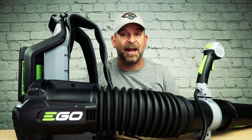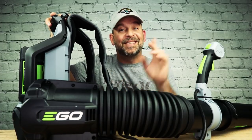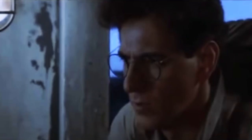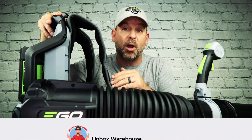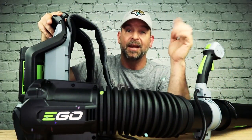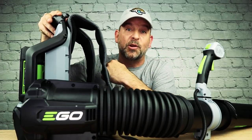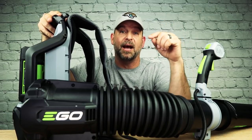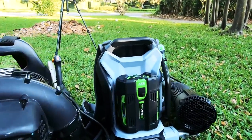I'm becoming a huge fan of Ego — they're like the Tesla of lawn equipment. They also have some other crazy products I hope to get my hands on. One thing I will warn you about when using the Ego backpack powered blower: never cross the streams. And that, my friends, is the 56 volt Ego backpack powered blower. Don't forget the giveaway — information is in the description below. Check out more videos right here, don't forget to subscribe and hit the bell icon so you can see what we open next right here on Unbox Warehouse.